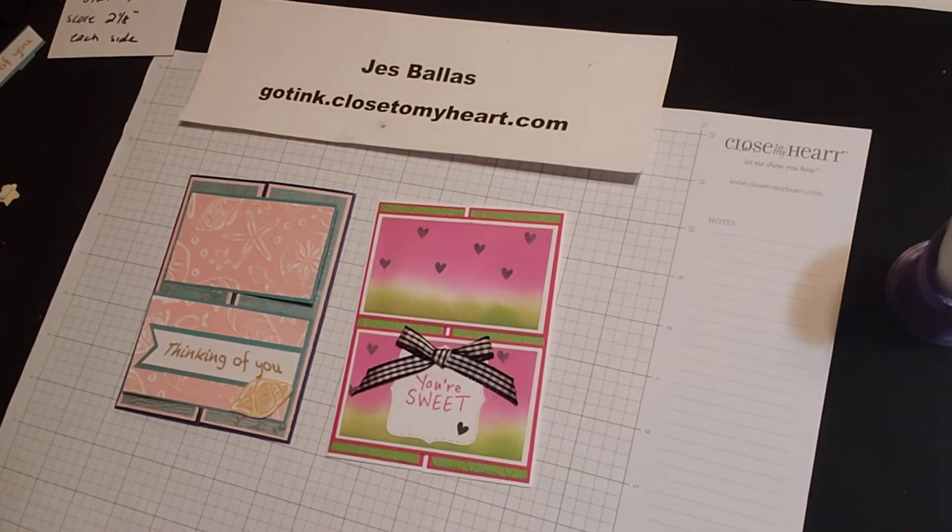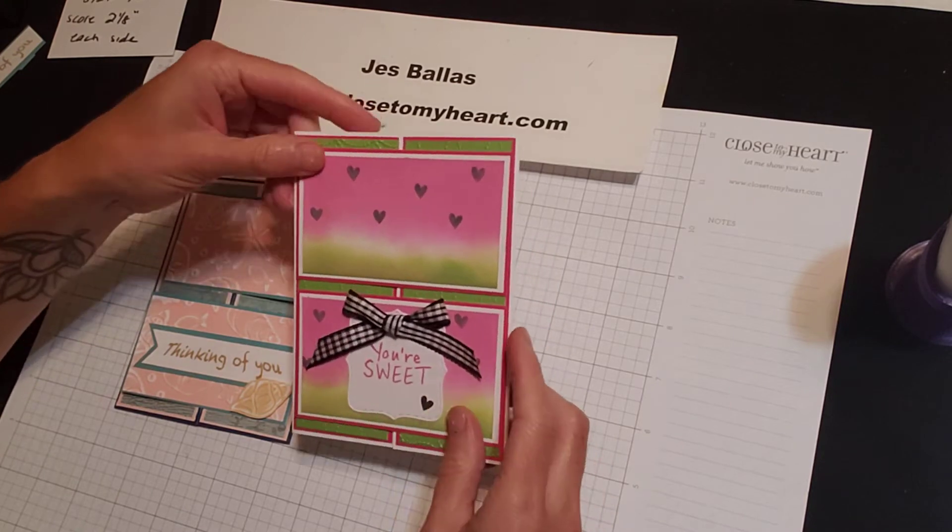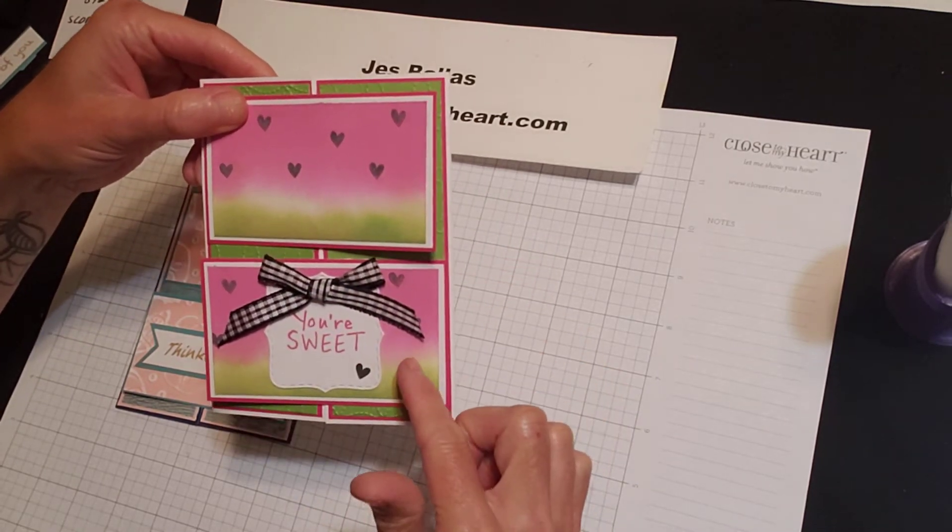Hi gang! Today I'm going to show you how to make a very clever different fold. I'm calling this the Dutch Door Gatefold Card. A lot of us have made gatefold cards before, but there's just a simple addition to adding two front panels,